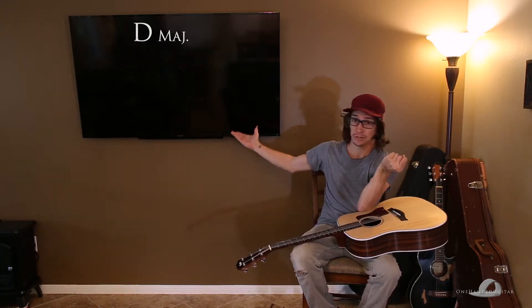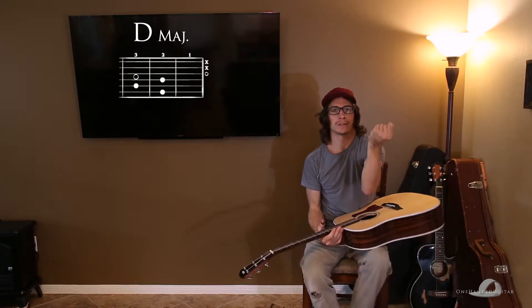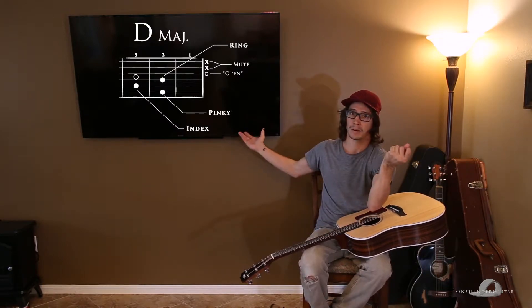Hey everybody, Indie Dirk here, back with another one-handed guitar tutorial. Today we're going to be covering D major, as you'll see up here on the screen. I want to go really in depth with this chord with you today, so we're going to talk about finger placement and the notes that are in the chord. You guys can follow along right up here. If you're a left-handed player, there should be a link in the description to download the chart for the left-handed version of these chords.